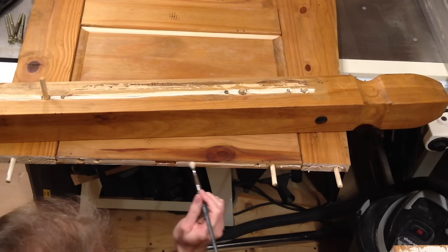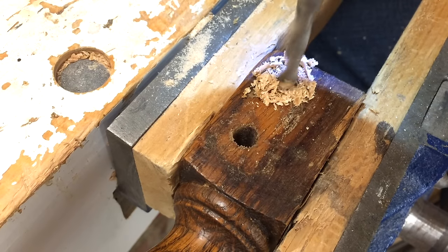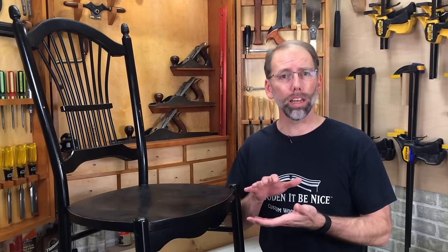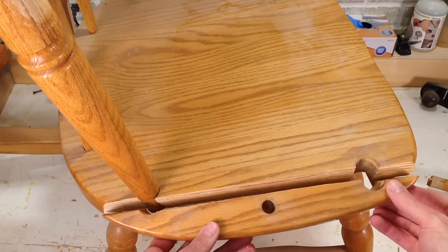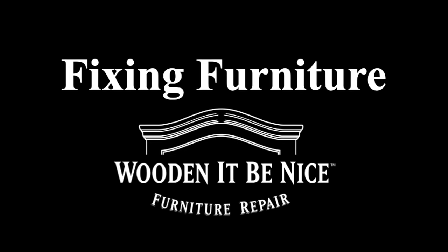As a furniture repair business, we're opening the doors to our workshop to show you the tools and techniques to repair furniture. What I need to do is take that apart, repair it, and put it back together so I can get this chair in working order. We give you tips to make your repair projects easier. Let's get into the workshop and start fixing furniture.